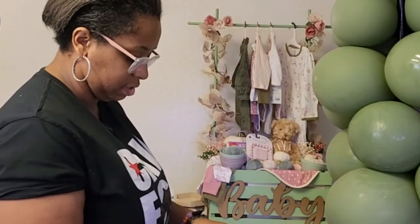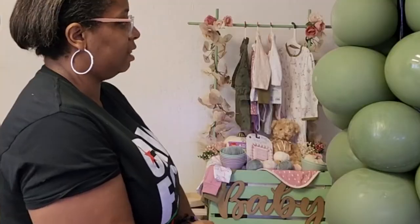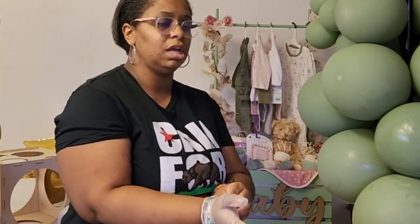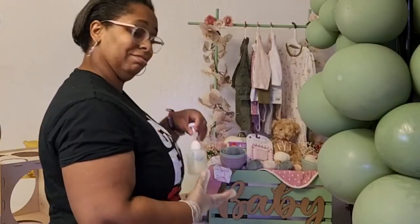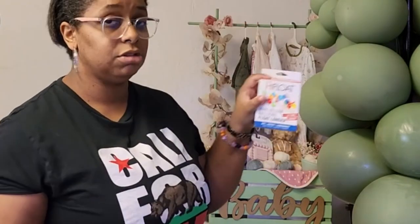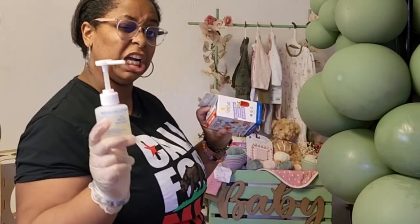Now this next one I was very surprised to learn about. I need to put a glove on. This next one is something that balloon companies use inside of balloons to keep them afloat when you're using helium. Did you know that high float — even though it's made for the purpose of making balloons float longer — can also be used to make balloons shinier longer?